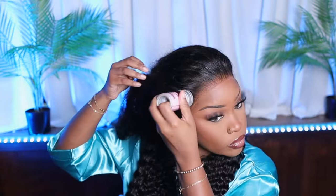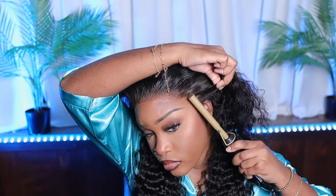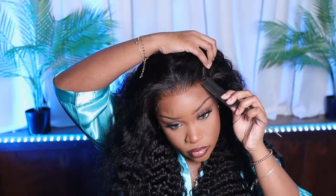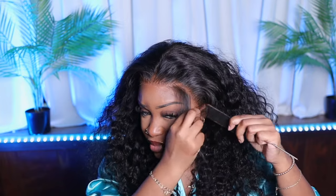Now we're gonna go in and hot comb because normally I'd have to cut the lace and do all that stuff, but the work is already done. So I'm just gonna hot comb that hairline — and look at this, it looks so freaking good. I did not do any extra plucking. Of course we're not doing this install without baby hairs, and y'all can't tell me this is not giving scalp — do y'all not see this?